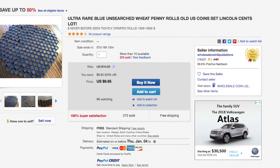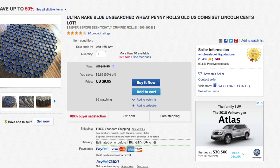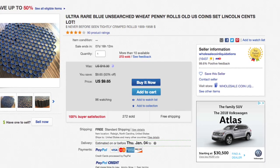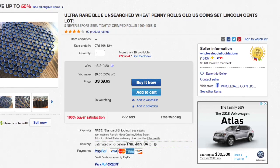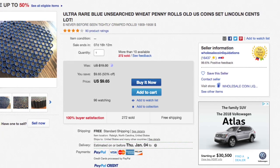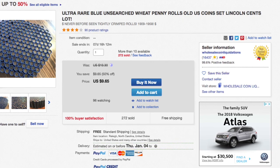The whole 'tightly crimped' thing — anyone could really do that. All you'd need is a crimping tool to crimp the roll, and if you added some heat it would tighten the seal. So don't fall for the trap thinking you're going to get anything older than 1909, or anything old that's in great shape.